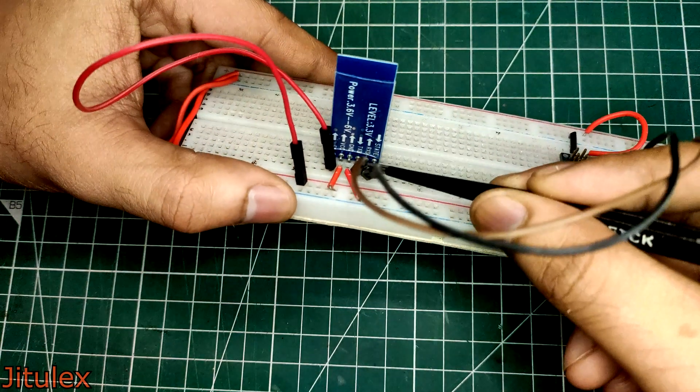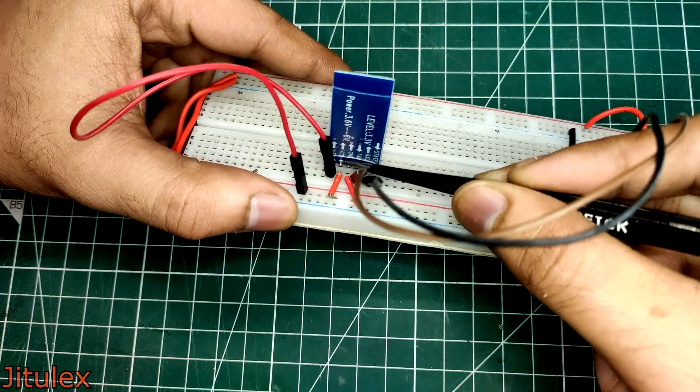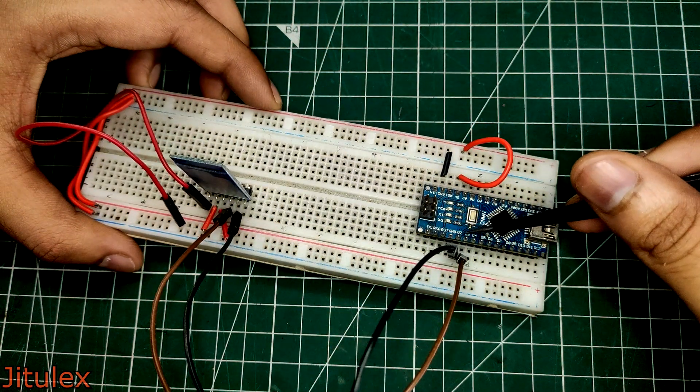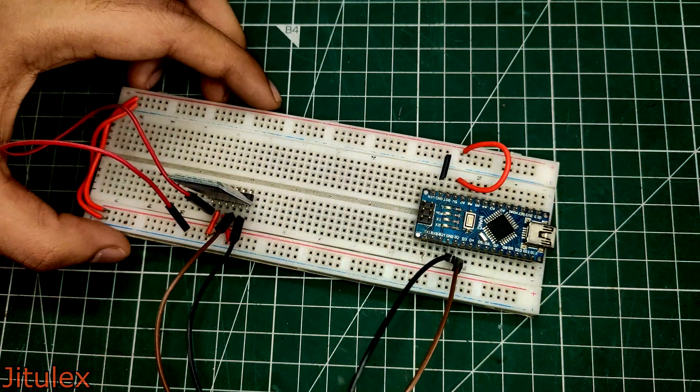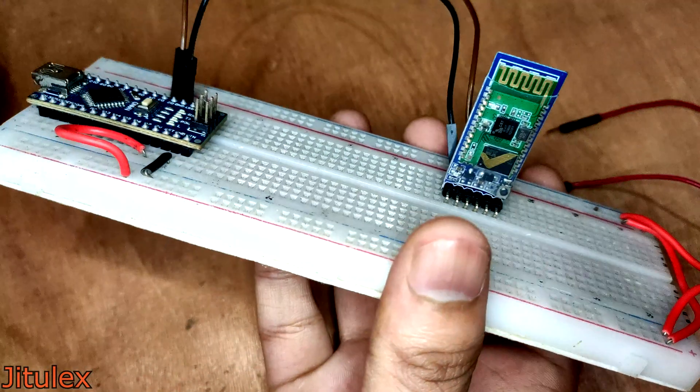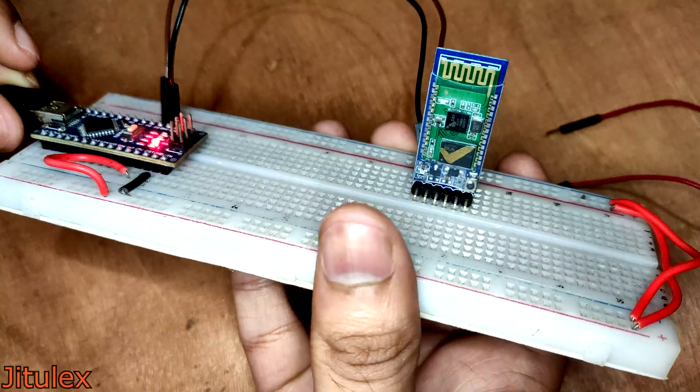The module will receive 5 volts and ground from the Arduino board. The RX of the module will be connected to D2 and the TX of the module will be connected to D3. Note that we need to connect the enable pin to VCC.